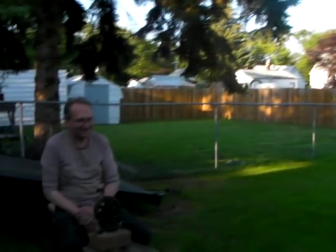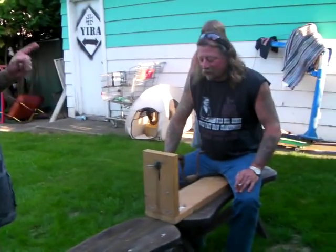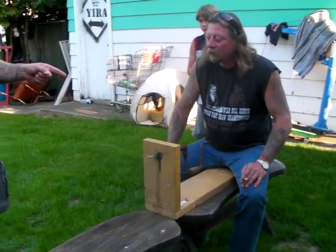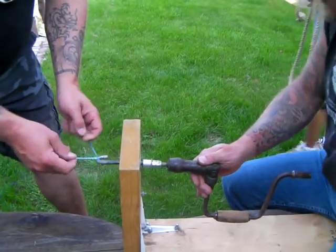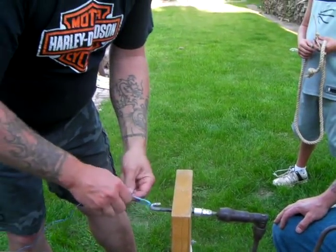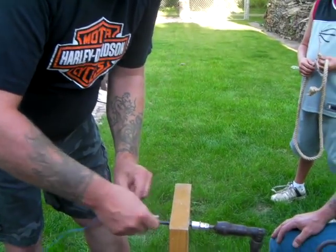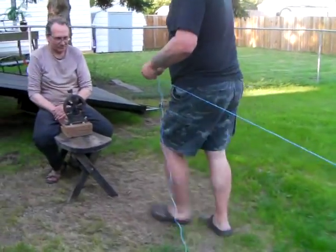Today we're making rope. We've got the Wonder Rope Machine over there, and this is the swivel everybody's wondering about. This is how I do it — I have a brace and a bit through a board with a hook. Plain and simple. You can make this out of an old hand drill or an old brace.